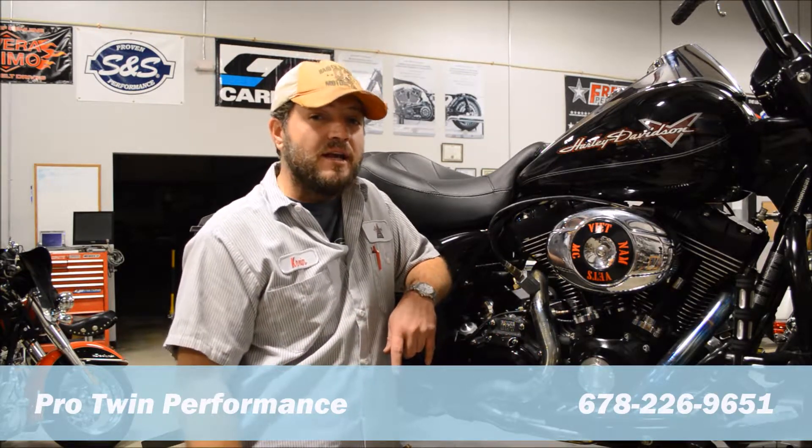If you subscribe to the channel, you're going to see an update in the future on how I use the Daytona Twintec TwinScan system to tune TTS Master Tunes, Power Commanders, and Race Tuners using this very same setup and these wideband sensors — again, without the use of a dyno. Please like the video, subscribe if you haven't already, and if you want one of these kits, give us a call. Thanks a lot for watching.